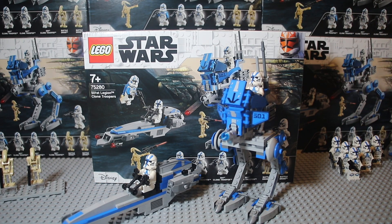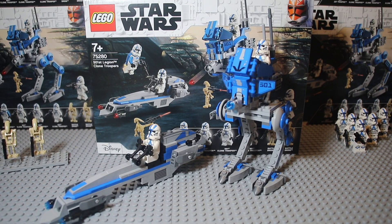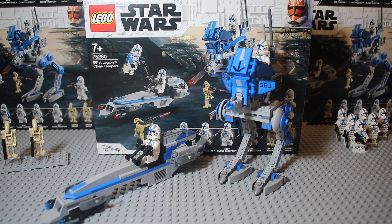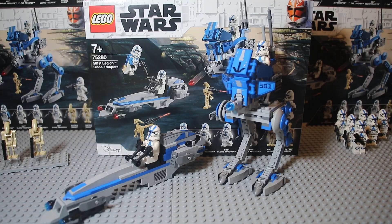So as you can see here, you get the speeder and walker, two droids, and four 501st clone troopers. Let's jump in and quickly review the minifigures first.